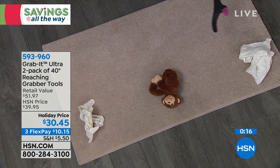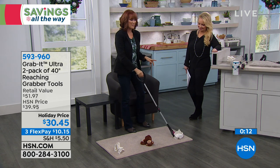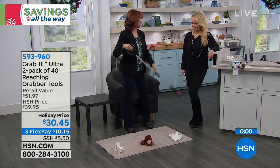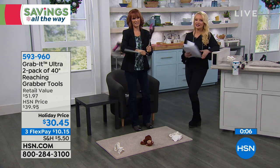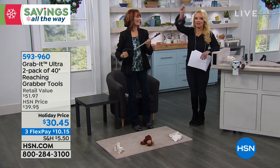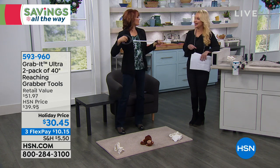It's also great to keep in the garage for picking things up in the lawn that you don't want to touch. This is the perfect gift. Whether you have limitations or you're height-challenged like me, you've got two of them. Grab a friend and take them with you.